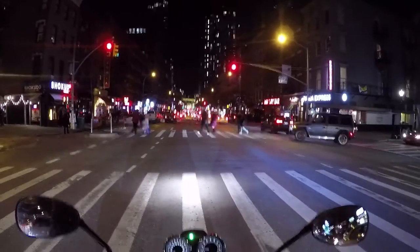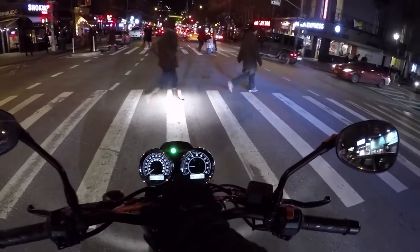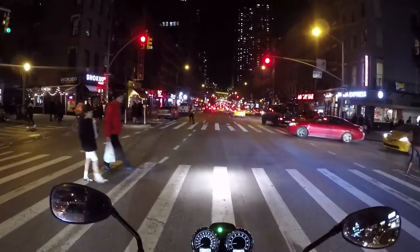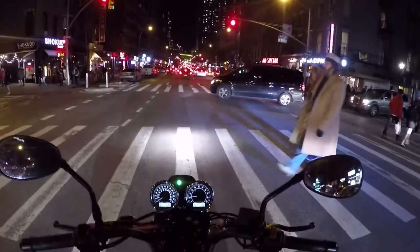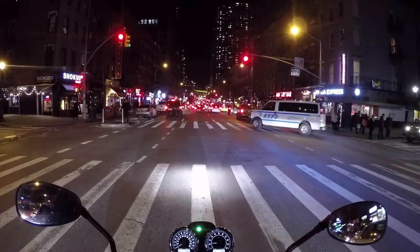It's like 32 degrees right now, there's still remnants of snow on the ground. Man, you just ring in any last riding days. Because once you get the big blizzard — once you get that good one — you're out of commission for weeks.